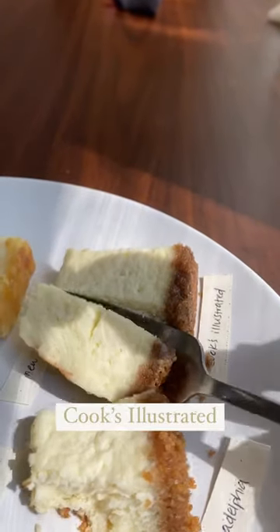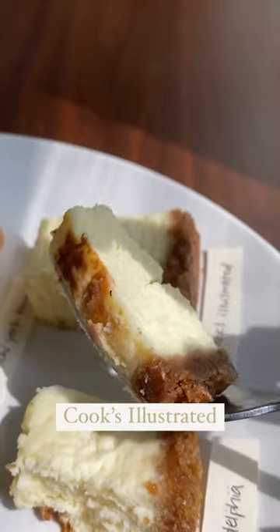Cook's Illustrated uses a hybrid graham cracker shortbread crust with a sour cream-based filling that gets a long bake at a low temp. This yielded a very creamy, clean, slightly looser melt-in-your-mouth texture with a flavorful caramelized crust — one of my favorites.